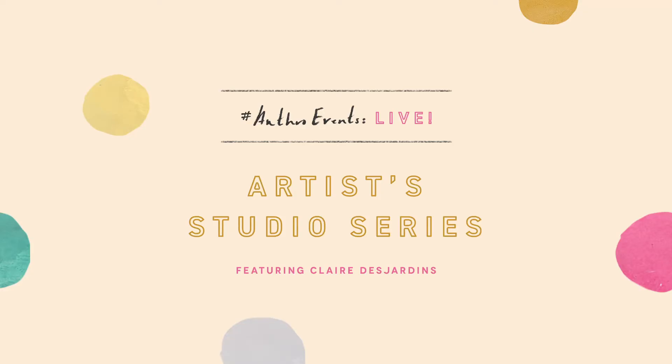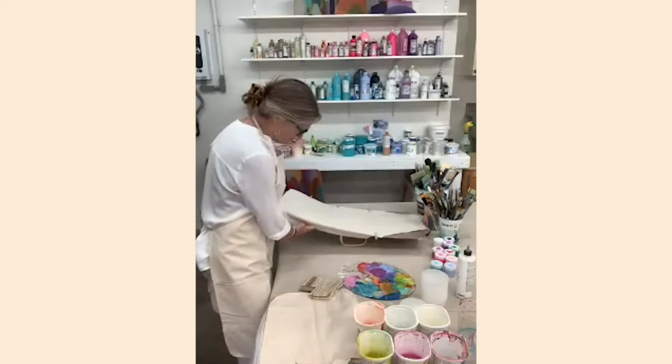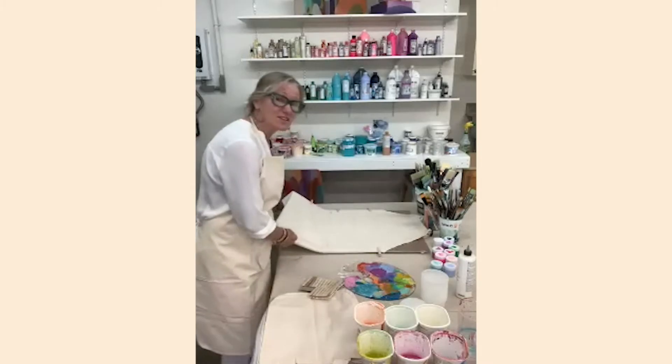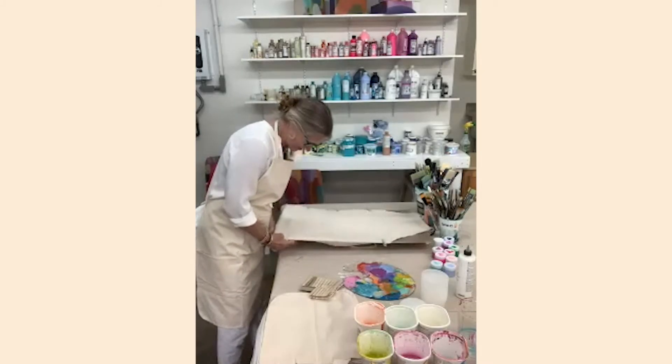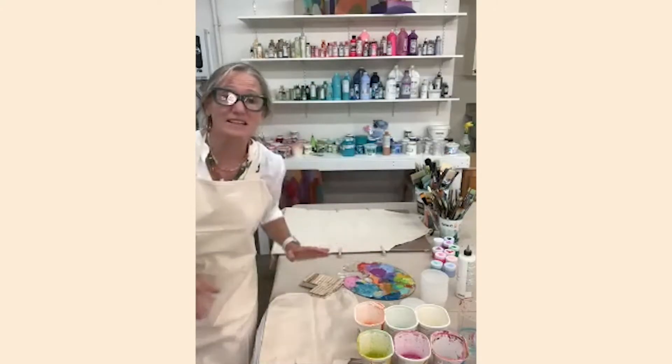The webinar is now live and recording. This is my first time ever doing a Zoom workshop of any sort. I've been on family Zoom calls but I'm usually not the one at the controls, so bear with me if there are any technical difficulties. I'm going to wait a little bit for people to join.